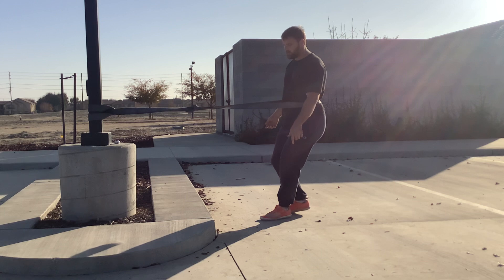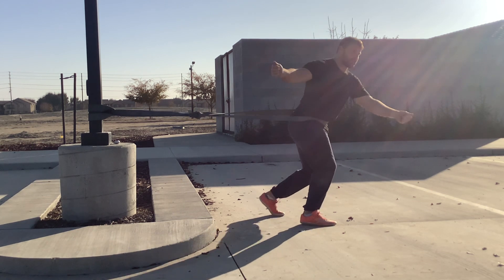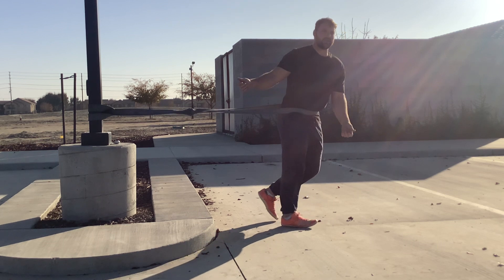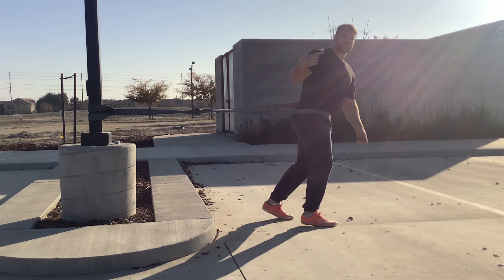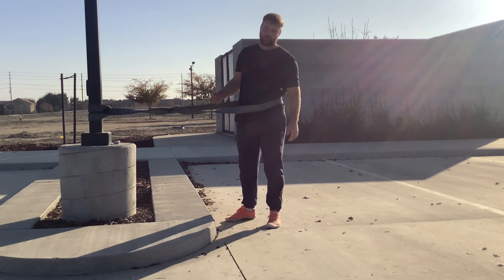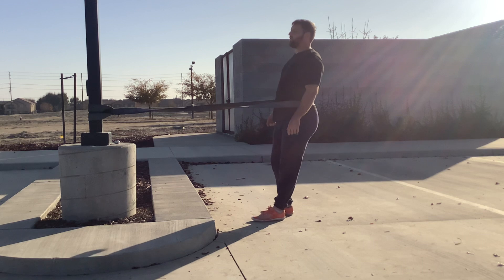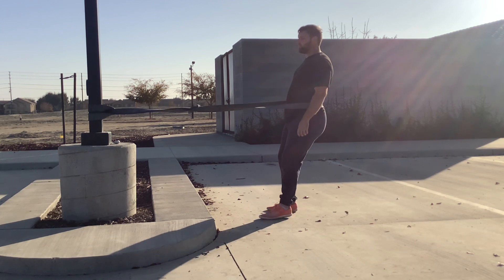I'm thinking hamstring, hamstring, hamstring — and now, because I'm thinking hamstring, my force is going the opposite direction into that little sprint or walk. So I have to be better at that portion of it.